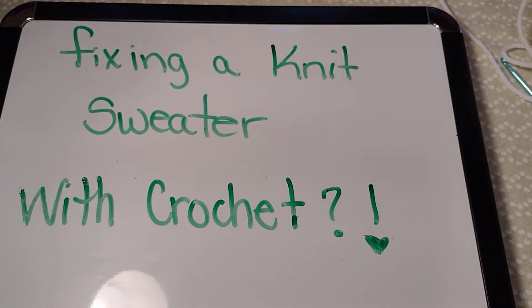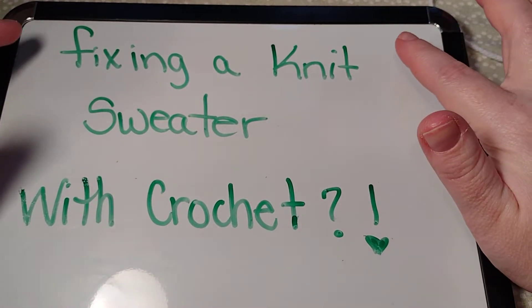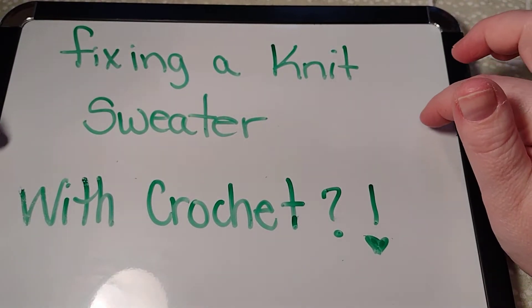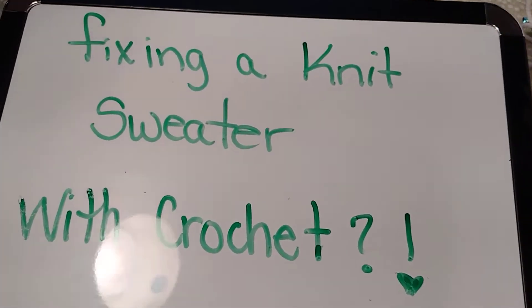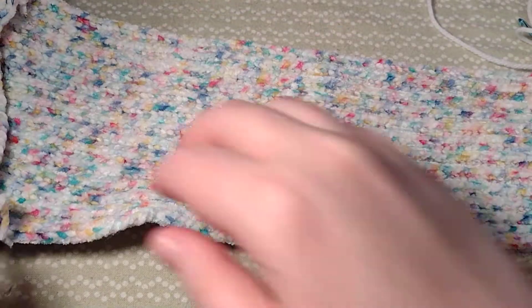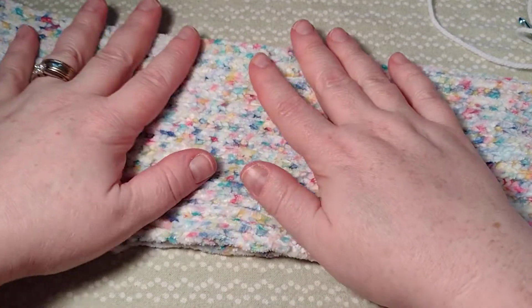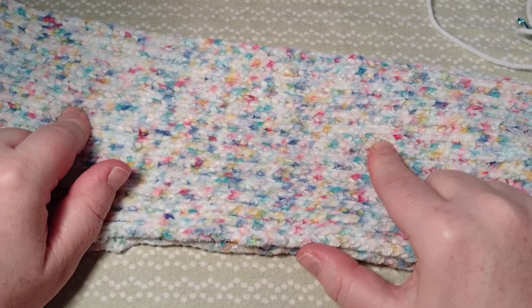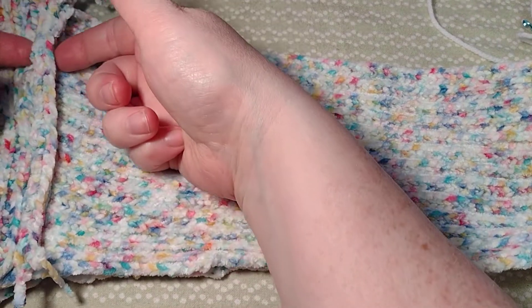Hello, welcome to Cam Designs. Today I'm going to do a quick little video and show you how to fix a knitted sweater with crochet. This was a sweater I was asked to see if I could fix — it's a little girl's sweater, store-bought, so I don't have the yarn to go by, but since I'm doing crochet I'm just piecing the two pieces together.